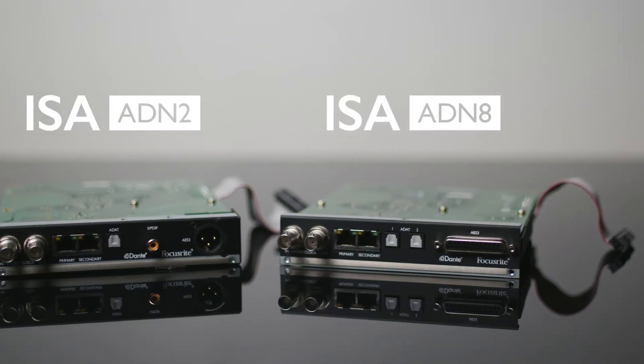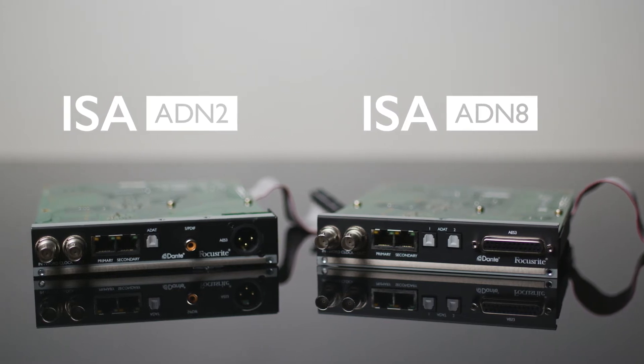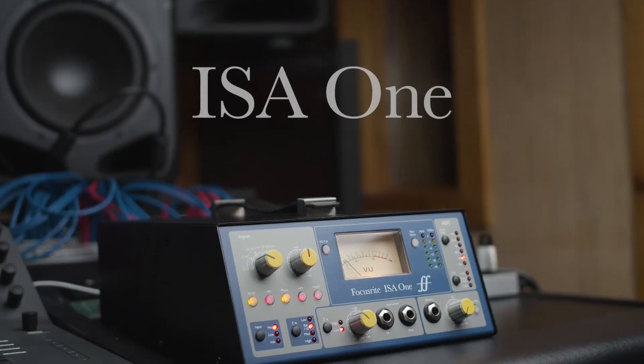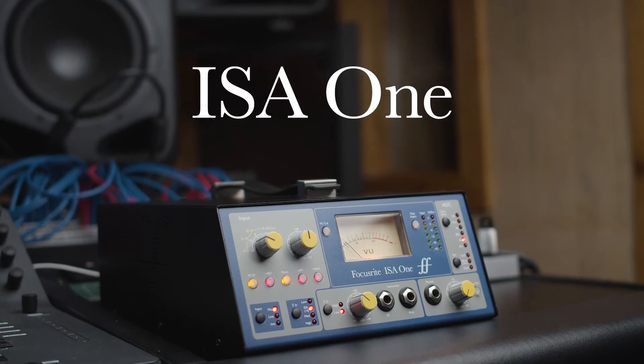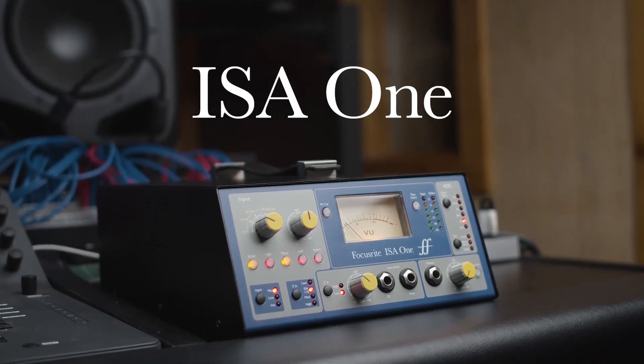There are two variations of the ADN card, which work with specific units in the ISA range. The ISA 1, which is our desktop preamp, features an analog VU meter which can be calibrated to suit your environment.